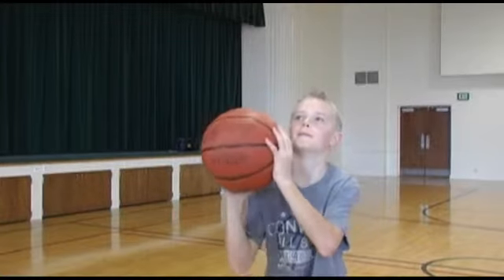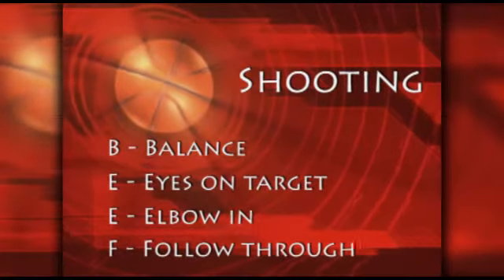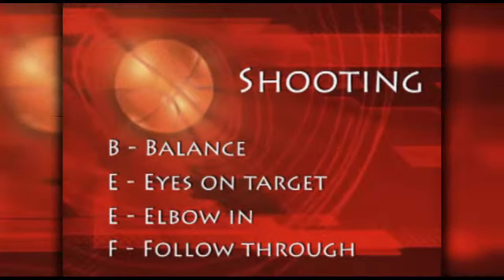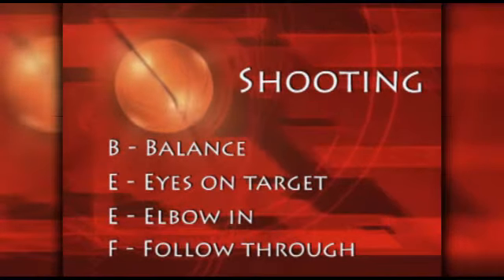For a right handed shooter, the left hand should come off the ball before you shoot it. With those pointers in mind, go ahead and practice shooting using BEEF as a guideline: balance, eyes on target, elbow in, and follow through.